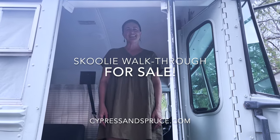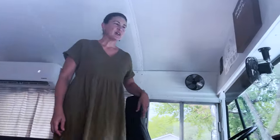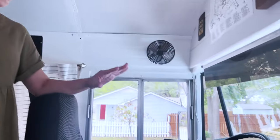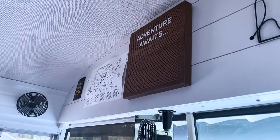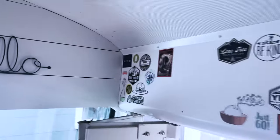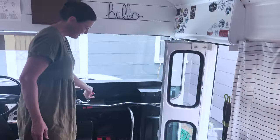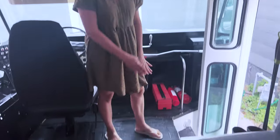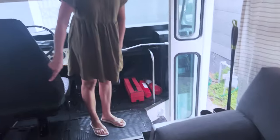Hi guys, my name is Janelle and I'm going to give you a little walk through our Home on Wheels, the Schoolie. So this front part here, we just wanted to keep it original, so we really didn't do anything up here other than put the shiplap up on top and a little bit of decorations. We put some stickers over there and we wanted to keep the door original. When we put the floors in, we ended it right here, so we have storage for our shoes right as you come in.